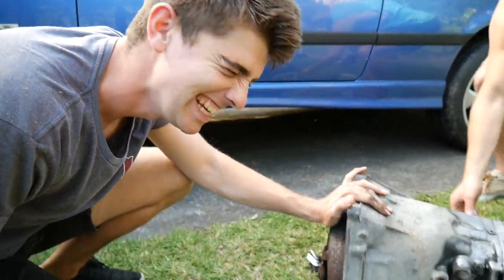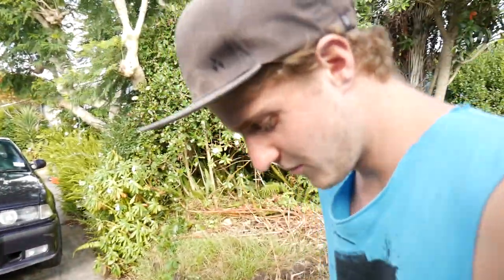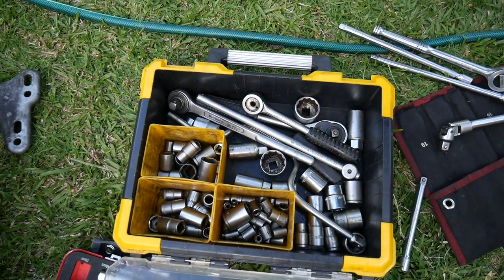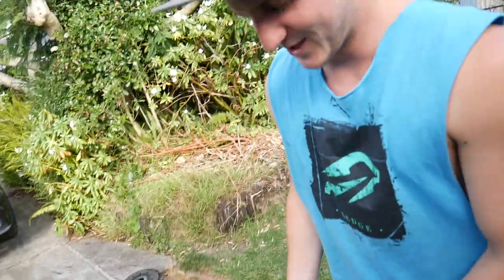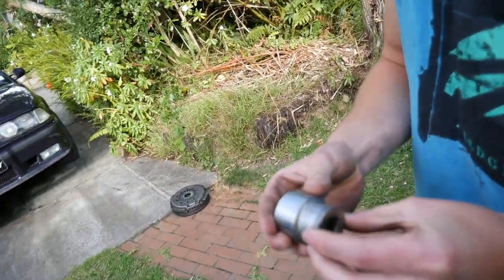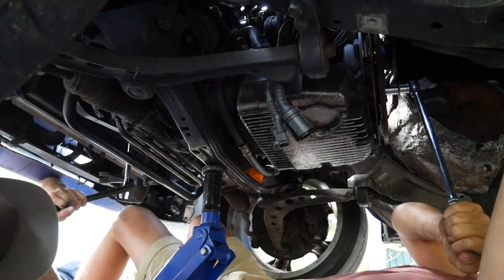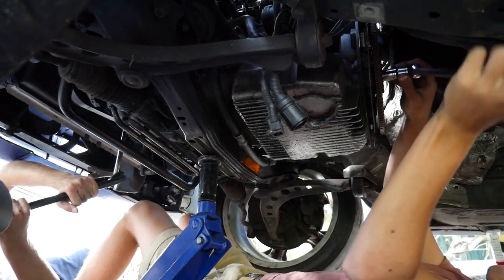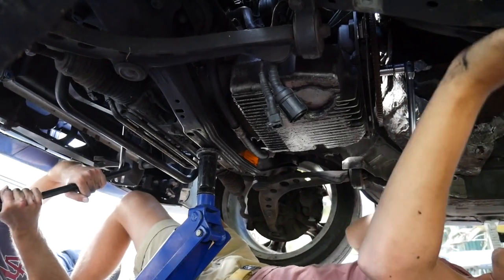We've put the torque converter on the manual box. How do you find a 22? In the toolbox. That looks impossible - process of elimination I suppose. Close enough - way off. Come at me Brad. She's stronger than both of my hands. Yeah, we got it. It's one out of the manual.